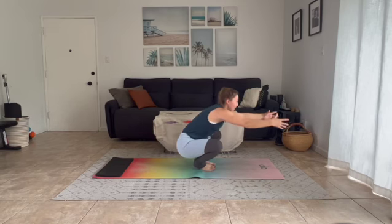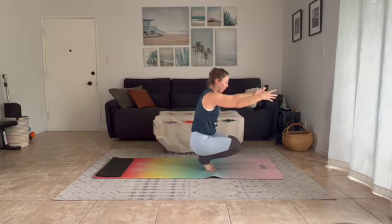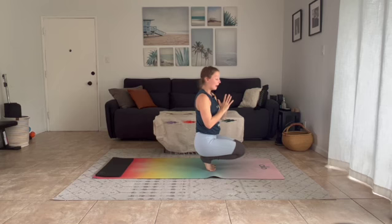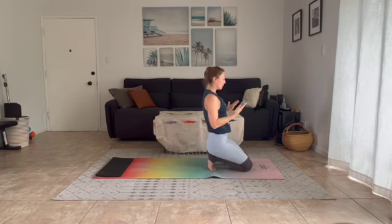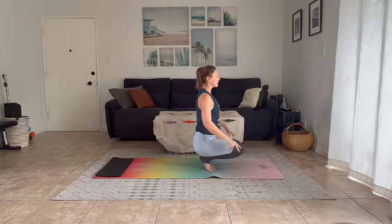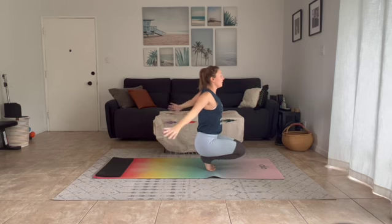Come up and then shift yourself into toe stand, hands come to your heart space. If toe stand is a lot, especially starting a class off, you can always lower your knees down instead and come into lightning bolt pose. If you'd like to keep the knees lifted, stay here with me. Inhale slowly, palms reach to the sky.